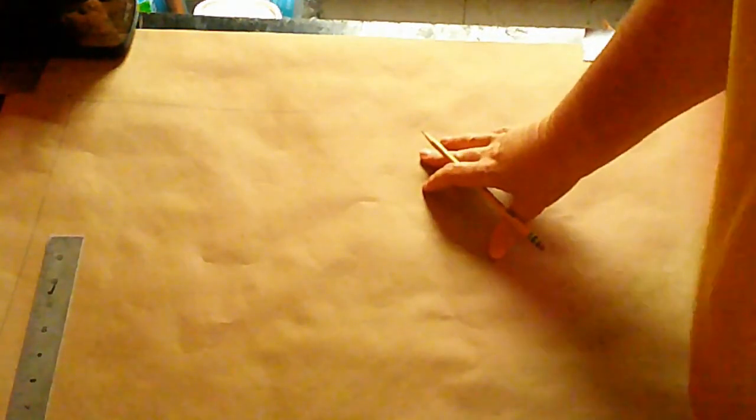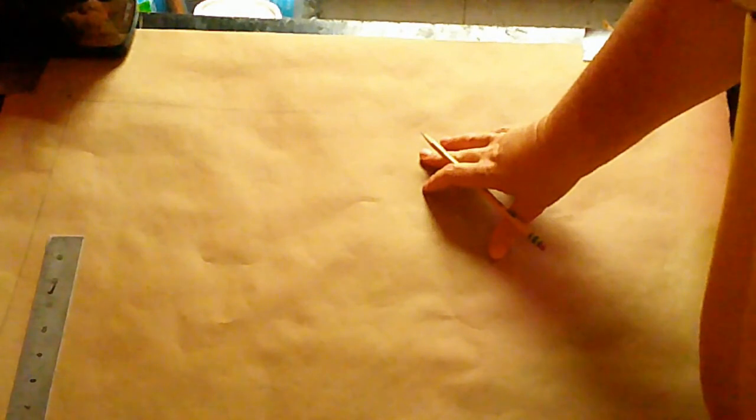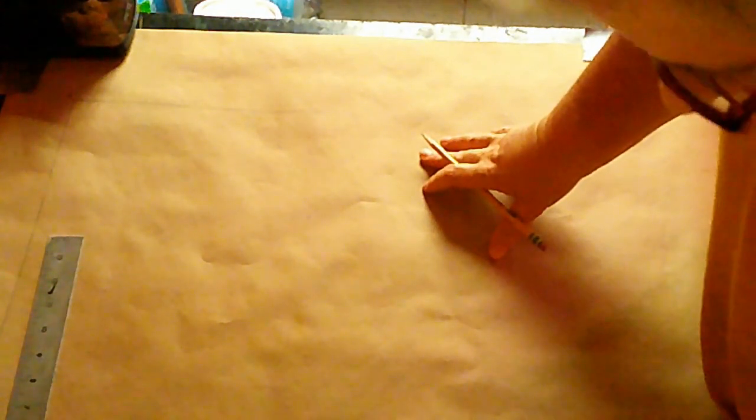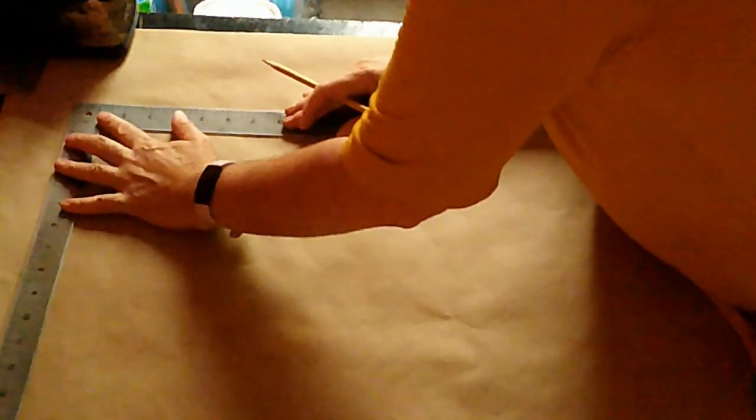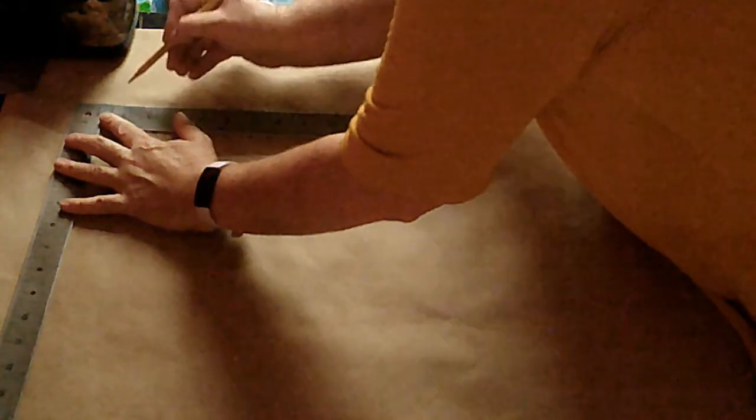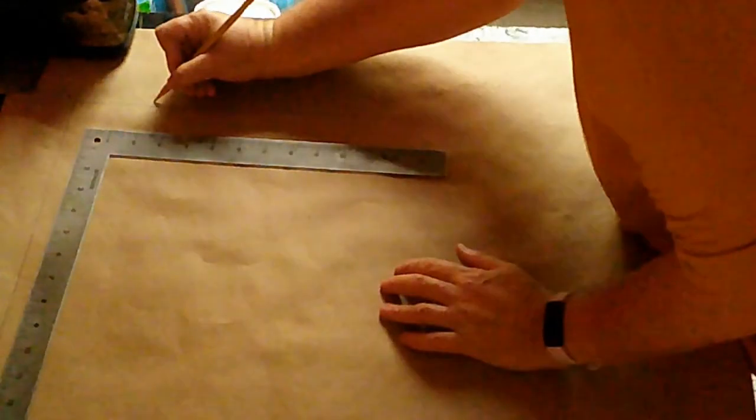Step one: from A, point 1 is three inches down. So here is A, and 1 is going to be three inches down. You're going to be using the ruler with the nice numbers, not the crazy ruler, but the nice normal numbers. So from A, you're measuring down three inches, and that's going to be point 1.